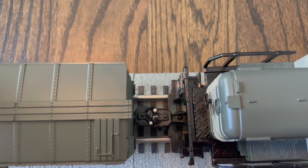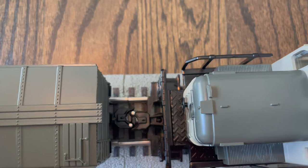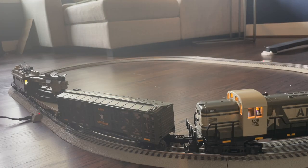Here's how the cars lock together — just snap them in and they're locked in tight. Now it's time for the show. Let's see how this thing goes.